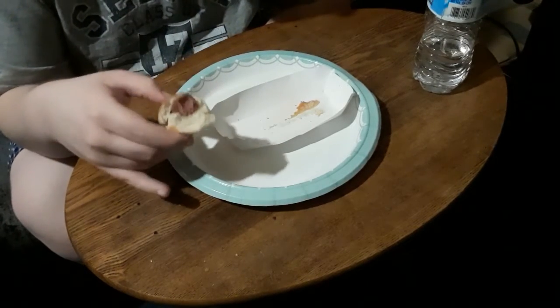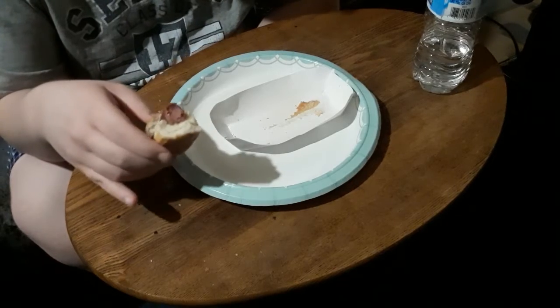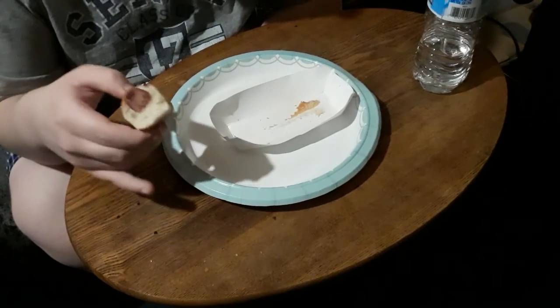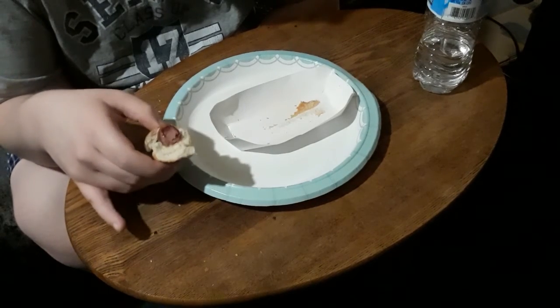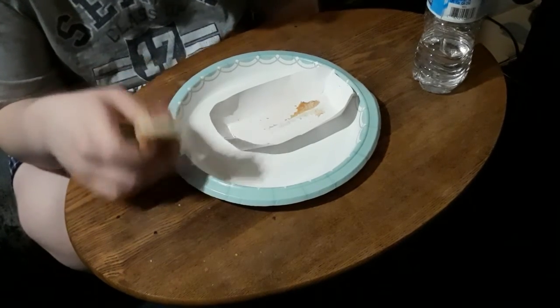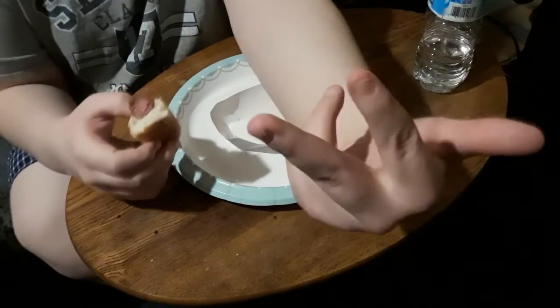If you need a quick bite to eat and have access to a microwave, go ahead and get one, but I would not recommend them if you have the ability to store hot dogs. Anyways, this has been TommyLT, and I'll see you guys next time. Peace out.